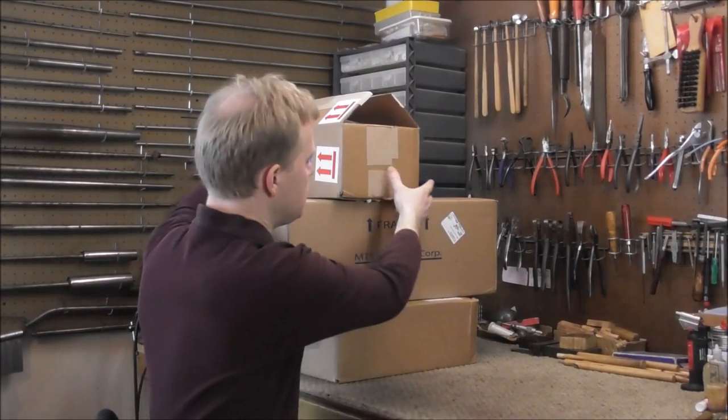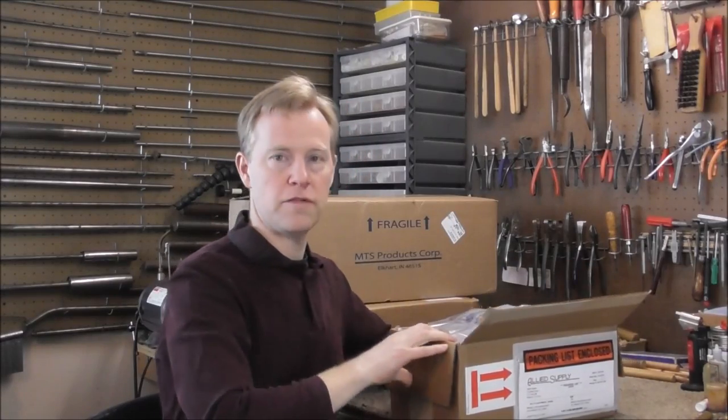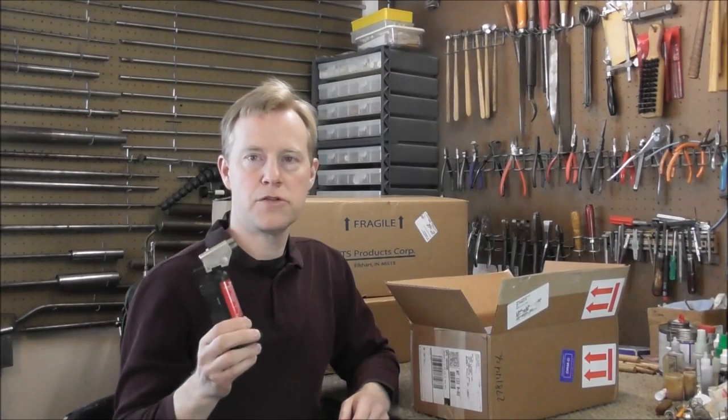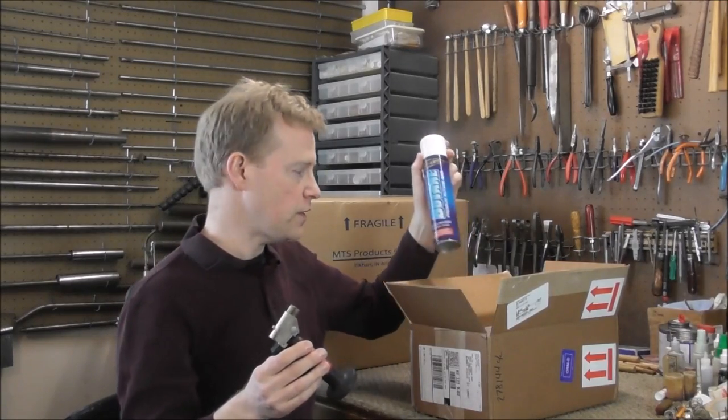The next box came from Allied Supply. They are in Elkhorn, Wisconsin, and they sell a lot of parts for instruments. From Allied, I ordered some butane, and that's to fill this little torch. I use this torch every day, so it gets a lot of use, and I use up a lot of butane, so I ordered five of these.